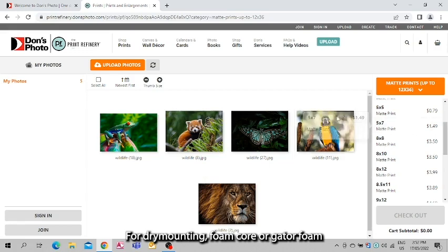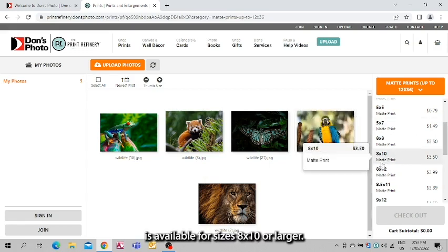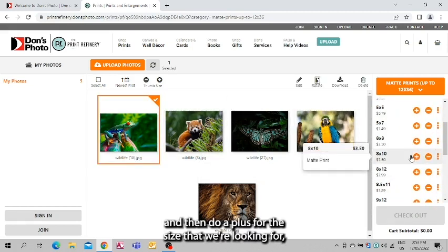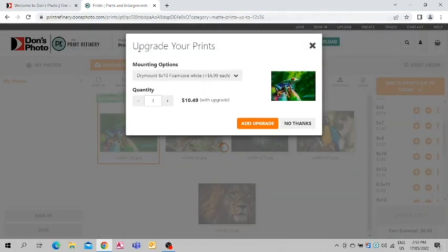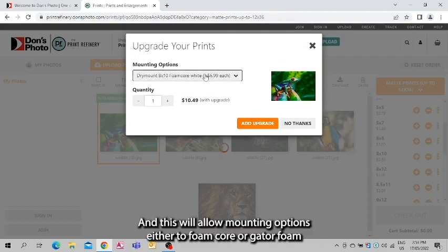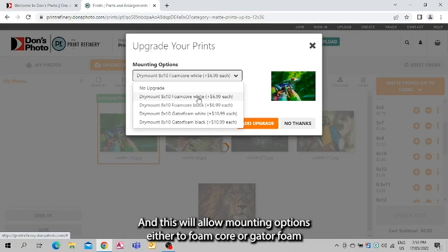For dry mounting, foam core or gator foam is available for sizes 8x10 or larger. So if we go ahead and select a photo and then hit plus for the size that we're looking for, you get an 'Upgrade Your Prints' window, and this will allow mounting options either to foam core or gator foam.